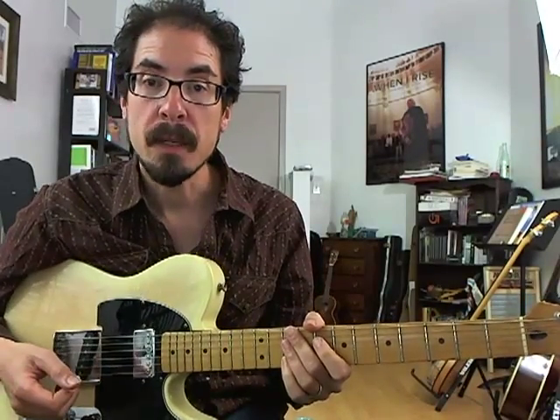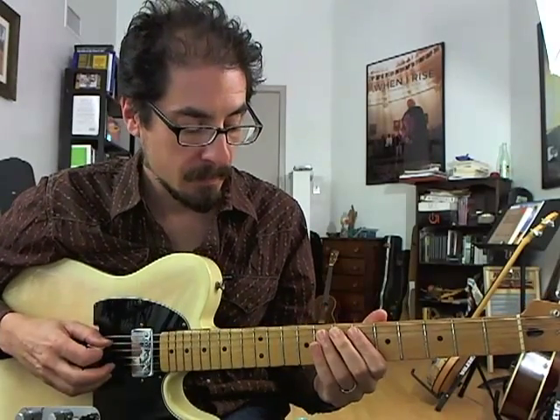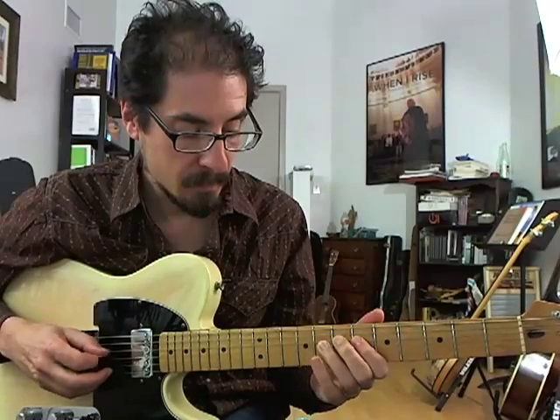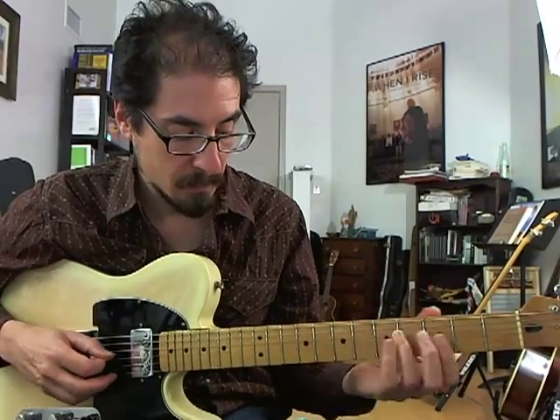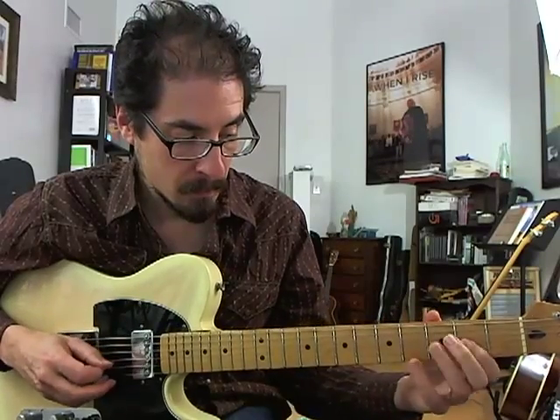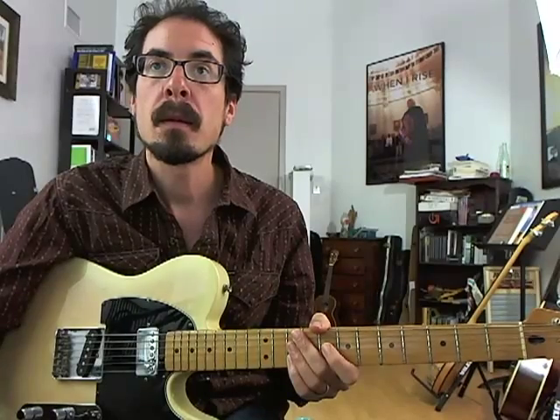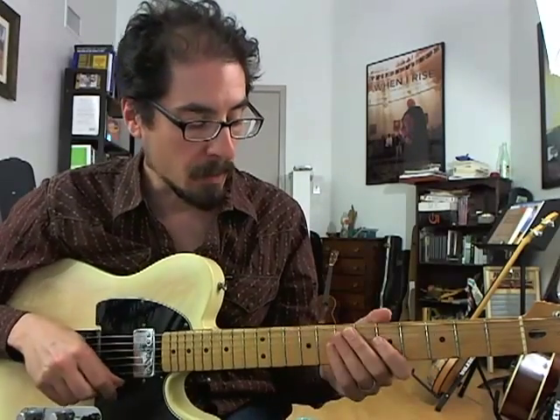That's the whole lick. Let's hear how it sounds again with the track. Okay, that's the whole thing.